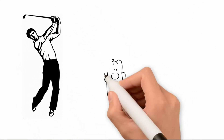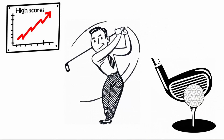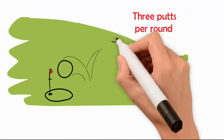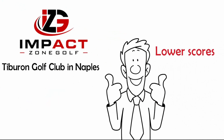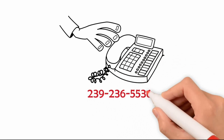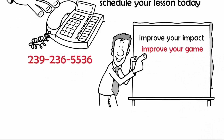Are you tired of hitting poor shots and shooting high scores? Wouldn't it be nice to make solid, consistent contact more often — hit more fairways off the tee and more greens with your approach shots, lower your three-putts per round, and shoot lower scores consistently? Lessons with Bernard Sheridan at Impact Zone Golf at Tiburon Golf Club in Naples is the fastest way to lower your scores. Call 239-236-5536 and schedule your lesson today. Remember: if you improve your impact, you improve your game — it's that simple.